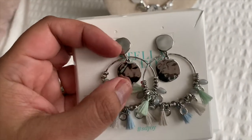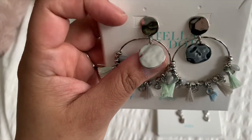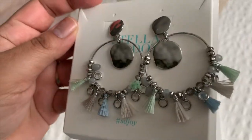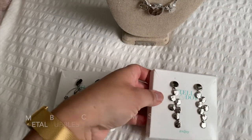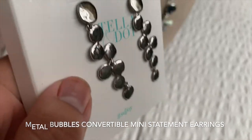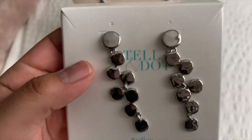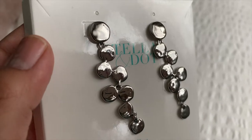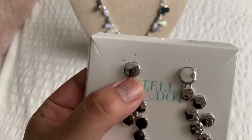These convert — you can remove the lower hoop so that you're just left with the two hammered pieces. So you get two earrings in one. This is the Metal Bubbles convertible mini statement earrings — more of a linear look. They are really nice on; you see a little sparkle happening inside your hair, it's really pretty. It would look really nice with your hair up as well. These also convert to a stud — you can remove the lower half so you're just left with a silver flat stud.